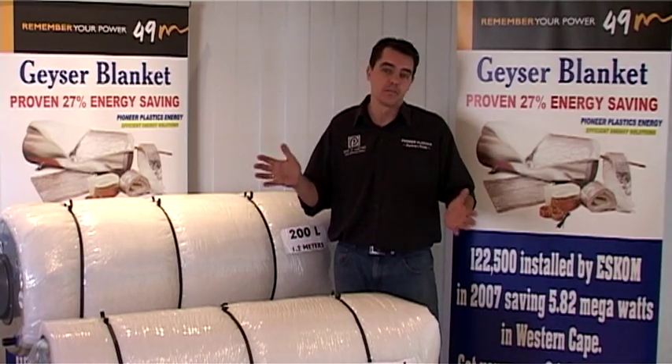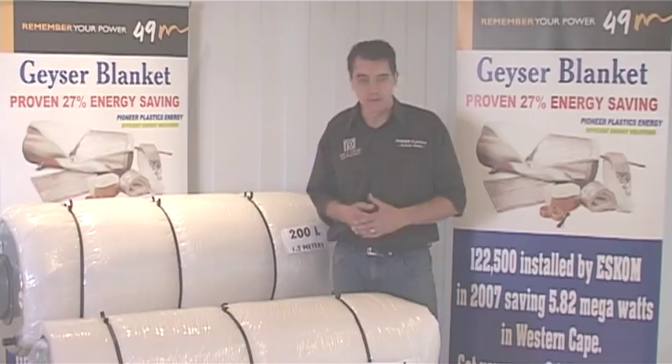The kits are designed so that your installers can complete the installation in under 20 minutes, which makes it very viable within your daily installations. The more you install, the more money can be made and the happier your customers are.